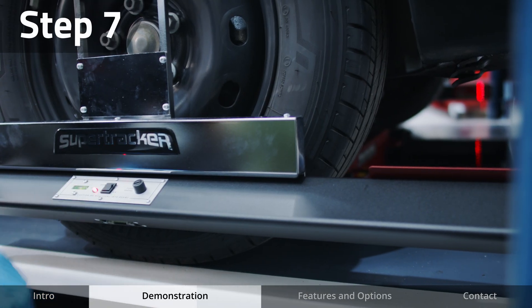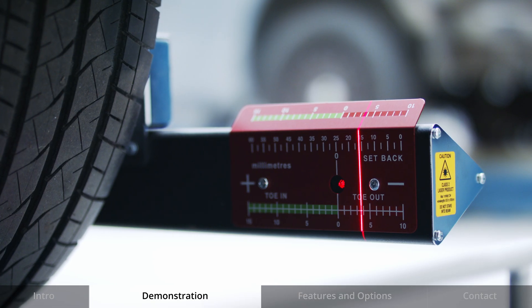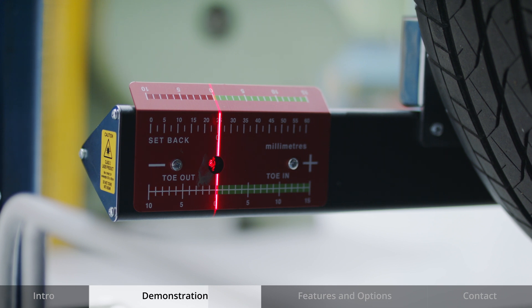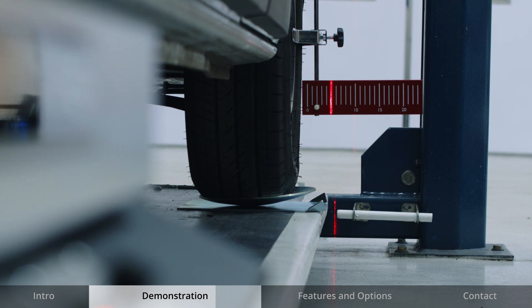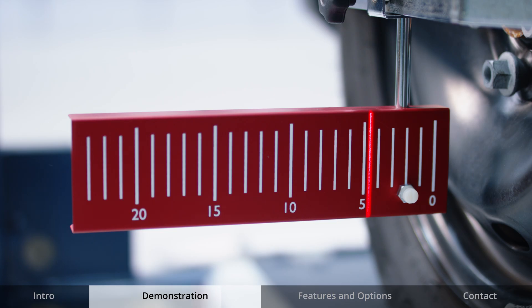Turn on both measuring heads. Laser lines will be displayed on all four scales. You can now easily make adjustments to the rear toe on an adjustable vehicle or check for a thrust line on a fixed axle vehicle. Full details of how to read and calculate measurements are supplied in the operator manuals provided.